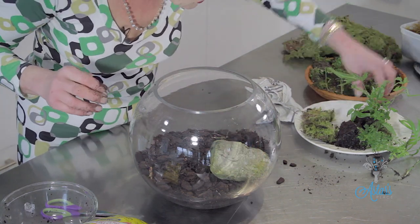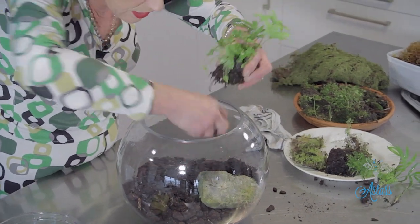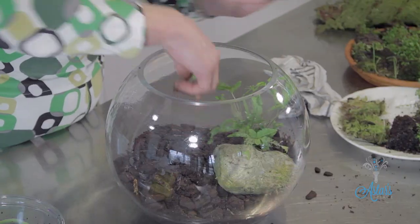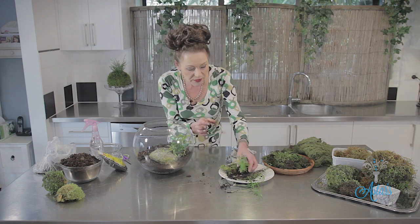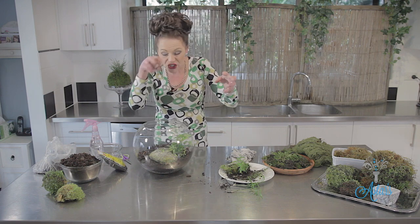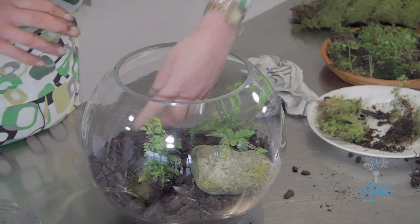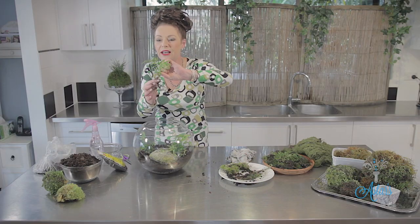I've got a collection of little plants. I've got a lovely little fern here — I'm going to place that in gently. I plant my little seedlings in little jiffy pots. You can buy these small discs of peat moss, soak them, put your seedlings in, and then plant them straight into the terrarium. In goes the fern like so.